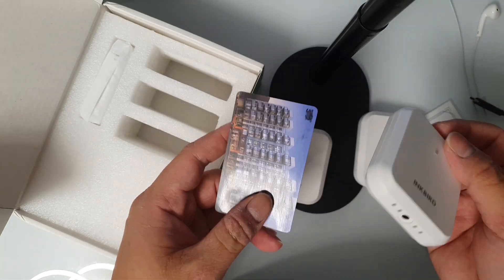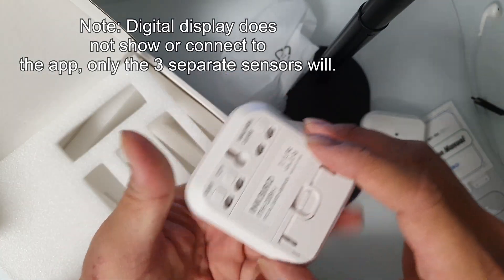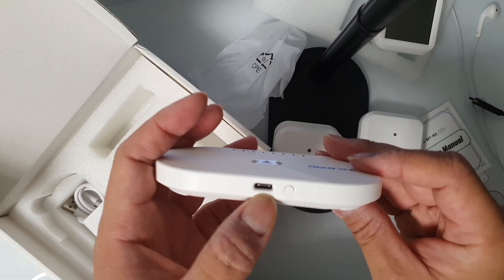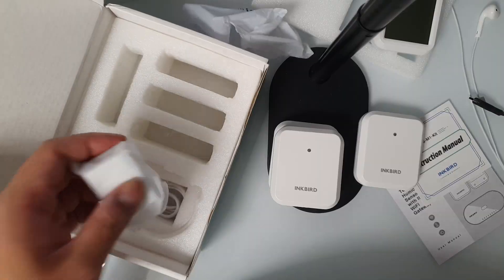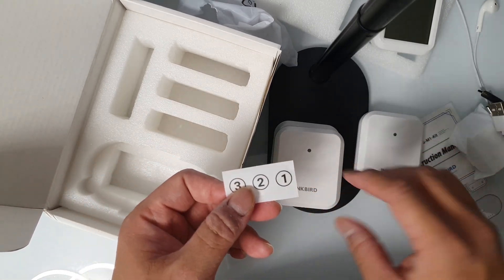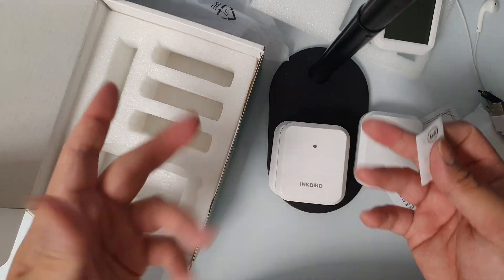It's a pretty big sensor — not that compact, but there's probably a reason for that. In the box you also have a digital display for the sensors, and you can also view readings on your app. We also have the Wi-Fi gateway, which has a USB-C port, a reset button, and a Wi-Fi button. Included is a USB-C charging cable and screws. There's also a sticker at the bottom to label your sensors one, two, and three so you won't get confused.